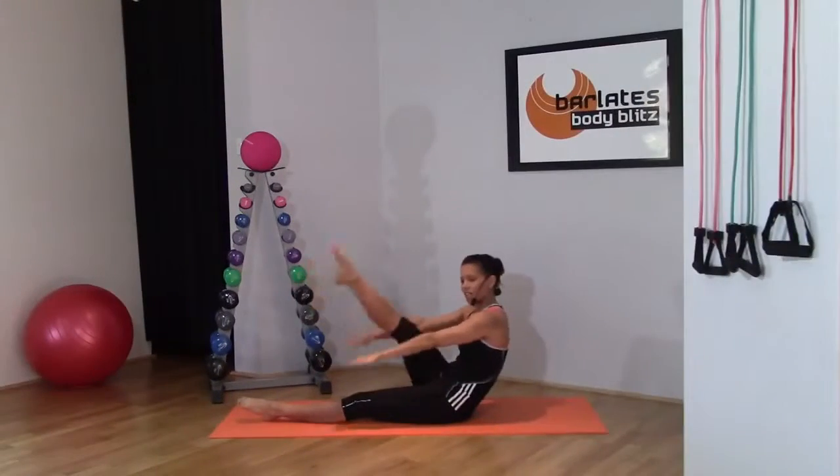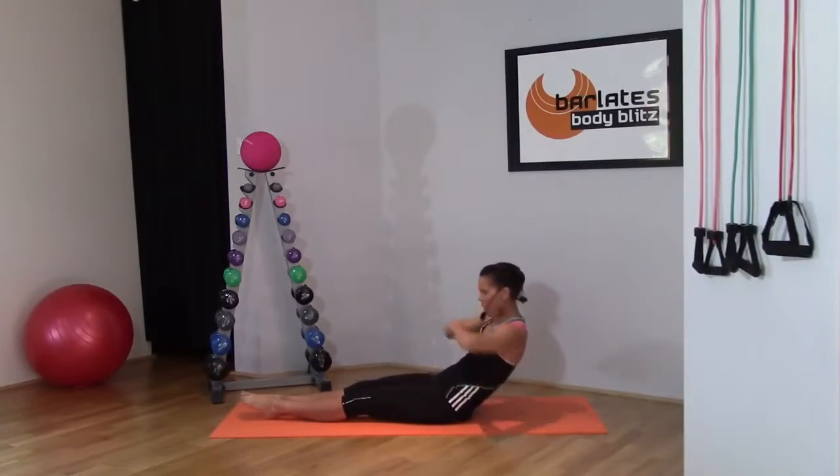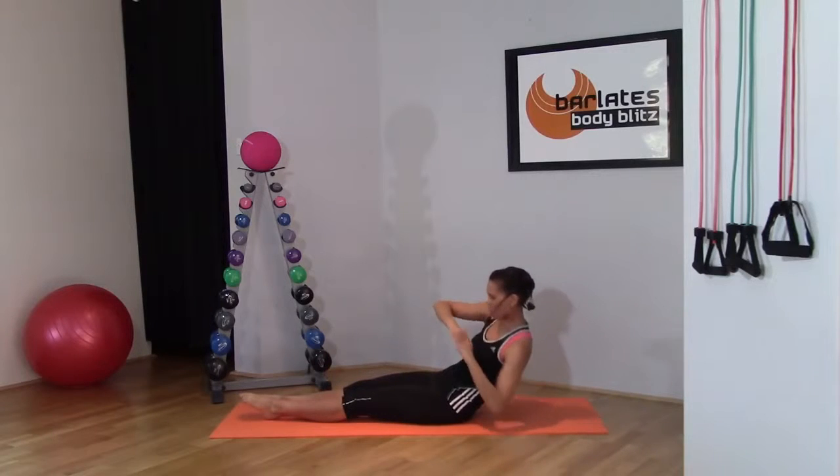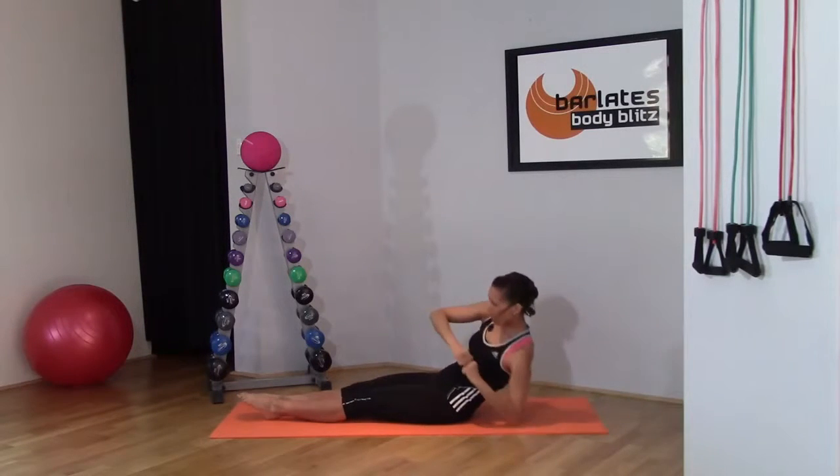Just tiny pulses towards that opposite shoulder, keeping that c-curve side to side — tapping, tapping. If this is too much, then you don't need to bring your elbow all the way to the ground.